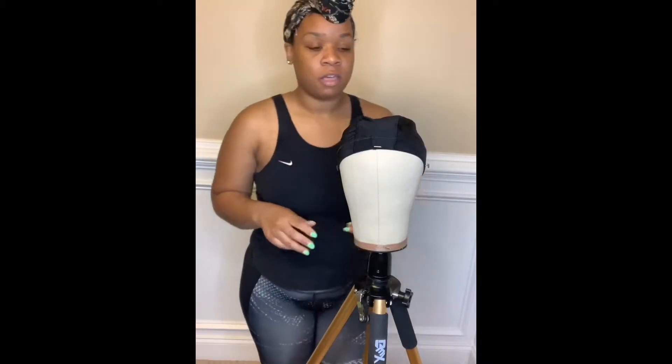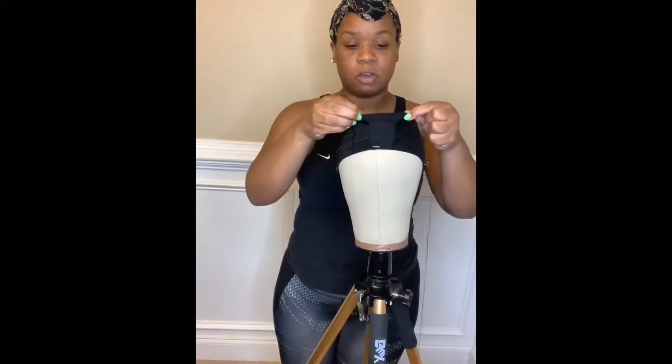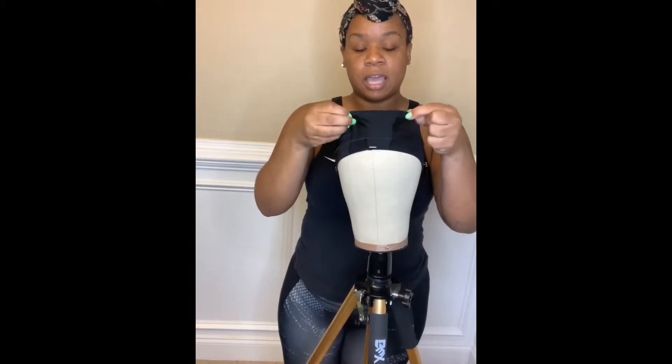Hey, Bougie J here. I'm here to show you how to remove extra space from your wig cap for clients that have smaller heads, where the dome cap or whatever type of cap you're using has too much space in it, and some people are not familiar with how to remove it — so I'm here to show you guys exactly how to do that.